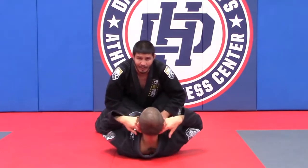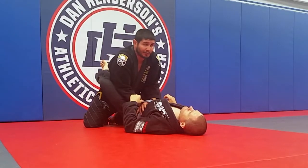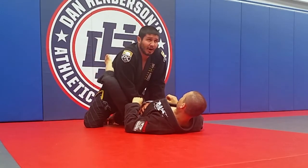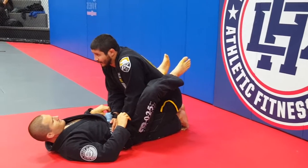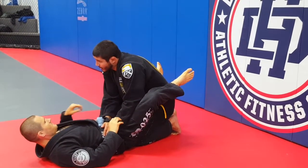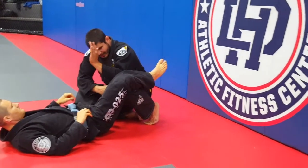Now my elbows are back, holding him down. I want to break his guard, so I pump up and then bring my elbows in. While he's keeping his legs locked, I'm going to wiggle my elbows to cause pain. As I wiggle my elbows, I hiss like a cat and my back goes back. At that point his legs should open.